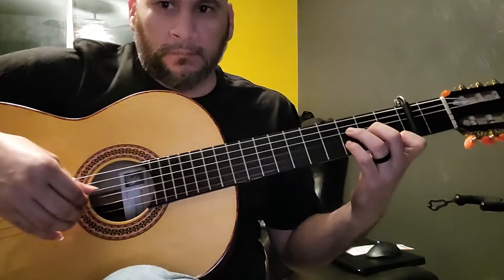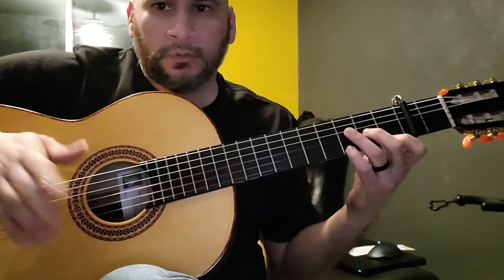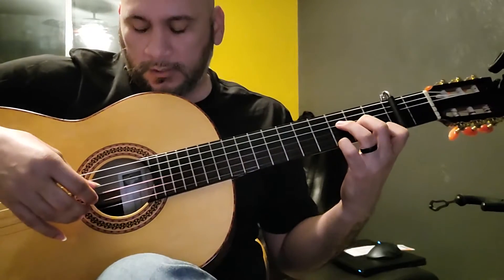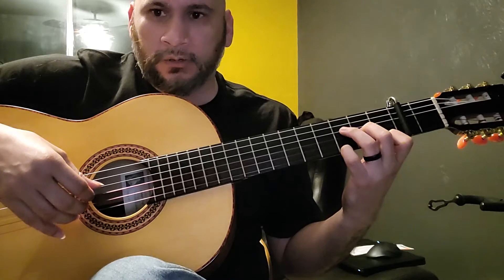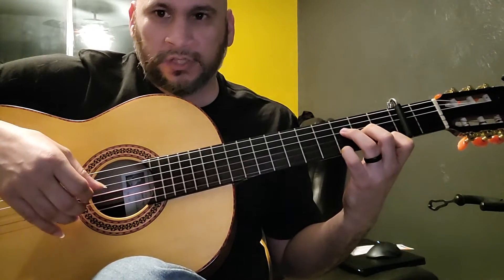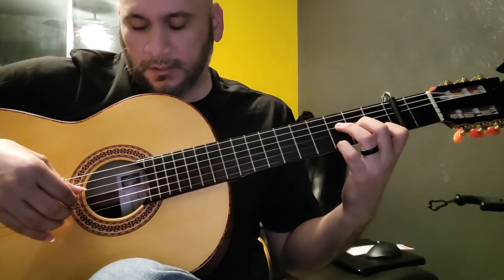You can do it fancy, you can do whatever you want, but we're going to put arpeggio on this hand just so that it's easier and our hand stays in one place.